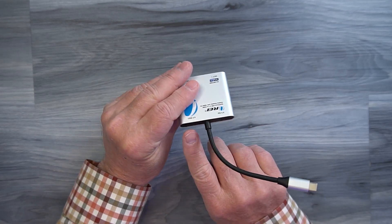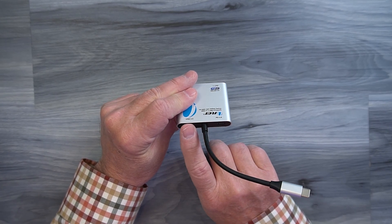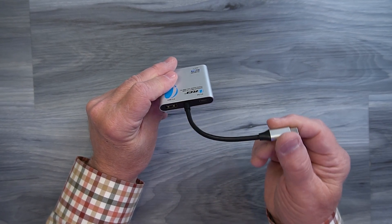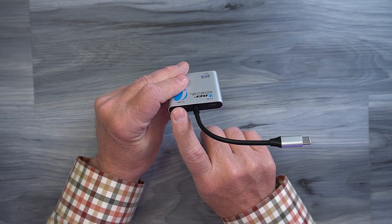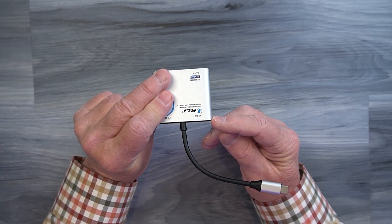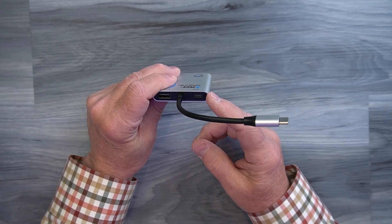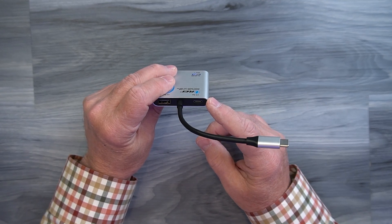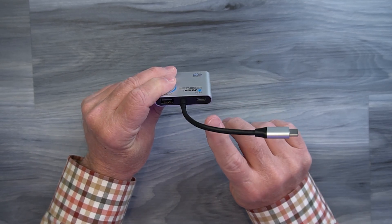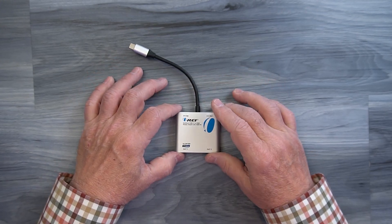On the other end of the unit you'll find a USB 2.0 USB-A port that you can use for connecting external peripherals like a camera, a microphone, or a thumb drive to your computer — the minute you plug this in, anything you connect will immediately be seen by your computer. Finally, there's a USB-C port labeled PD 3.0 that can be used with an external power supply of up to 100 watts to actually charge your laptop through this connection while you're using the device, and it also provides power for any external devices you connect.